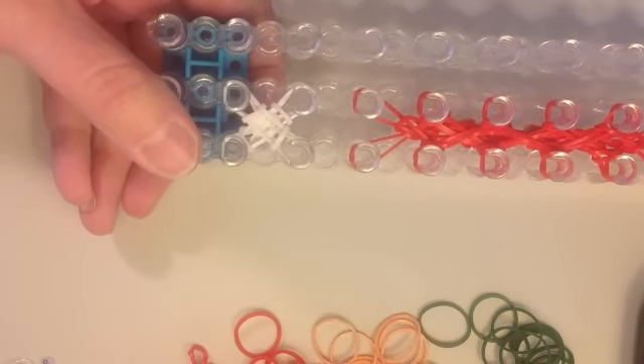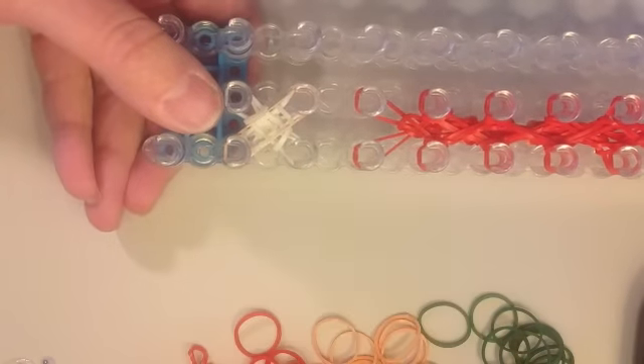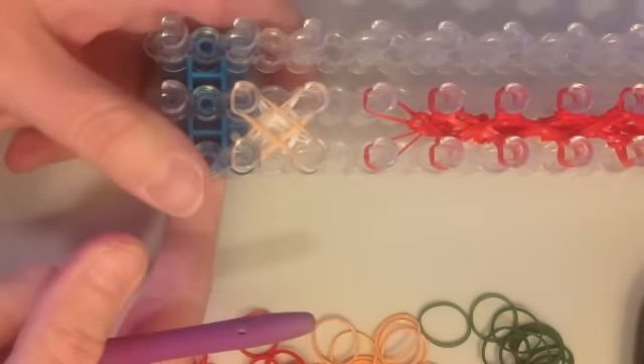Switch to peach bands for the arms. Starting with the bottom left, make an X. Do five layers of peach just like the legs.